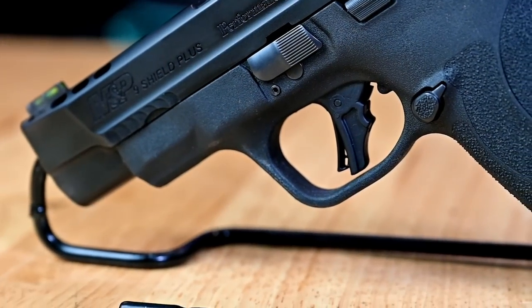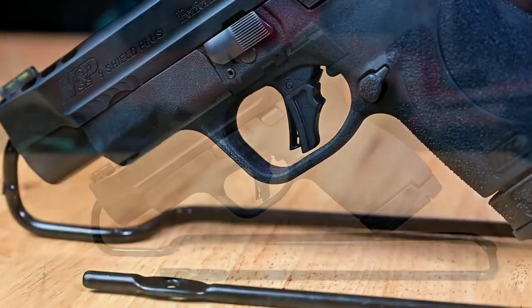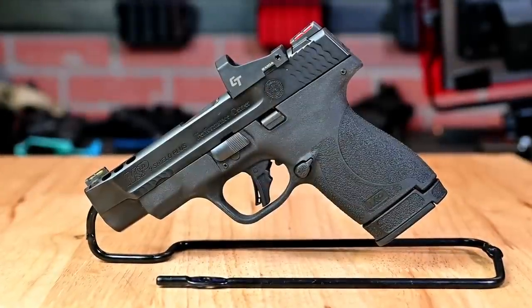Something M&P enthusiasts might have noticed in this video is the new trigger from Smith & Wesson. They've come out with a new flat face trigger for consistent trigger finger placement — something a lot of Smith & Wesson fans have been waiting for. I'm happy to say it is here, and you will definitely notice a more consistent press on the trigger with each round fired.